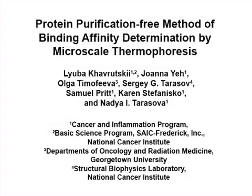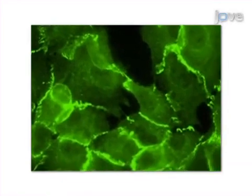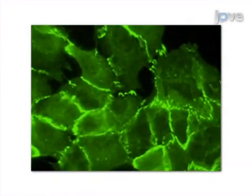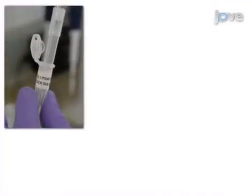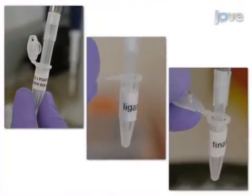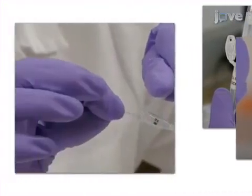The overall goal of this procedure is to determine the binding affinity of a protein-ligand interaction without purifying the protein from a cell lysate. This is accomplished by first expressing the GFP-fused protein of interest in any adherent cell line. Following preparation of cell lysate and ligand dilutions, cell lysate-ligand mixtures are prepared and loaded into capillaries.